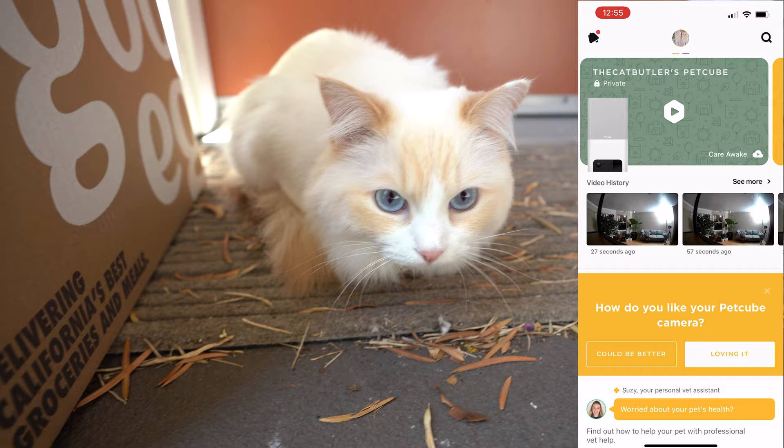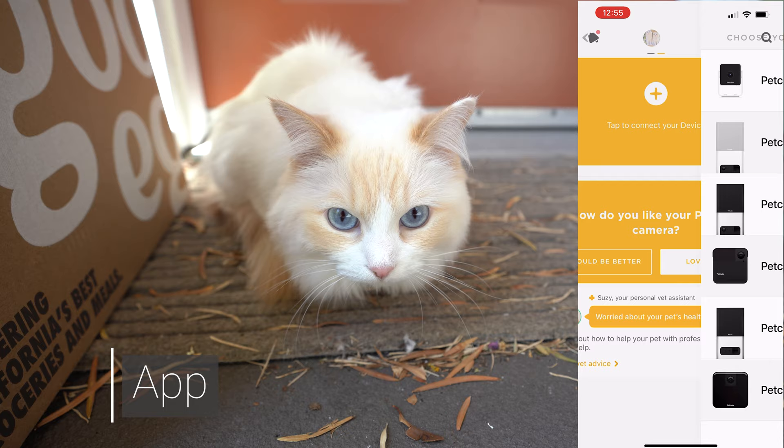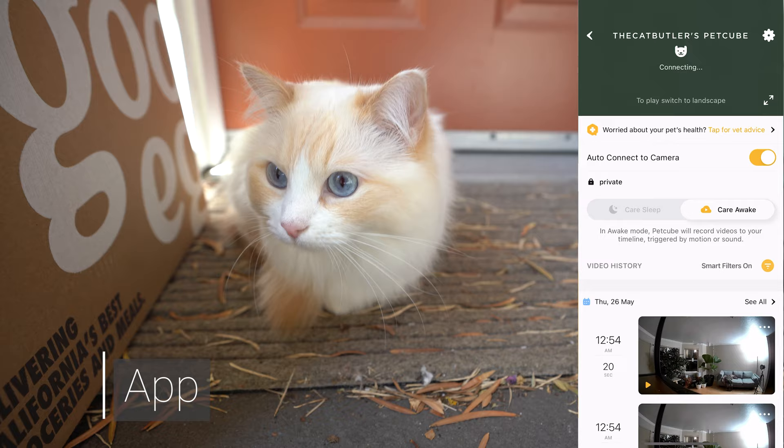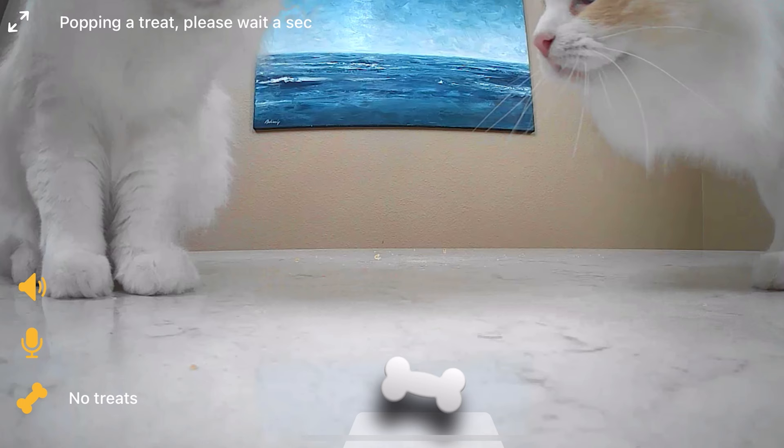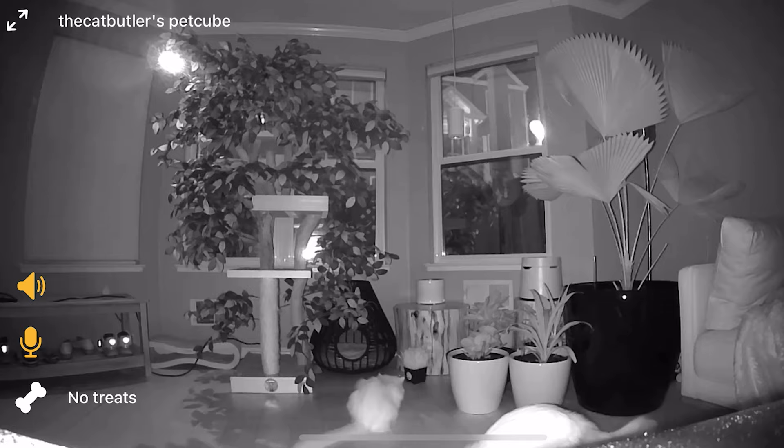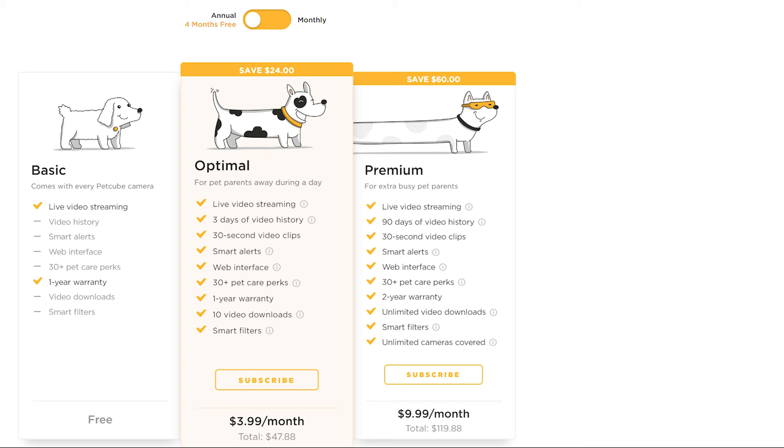The app is simple to use and you can add multiple PetCube cameras if you like. When you view your camera feed, tap on your pet's picture and the camera view loads. If you want additional services like 90 days of video history or automatic video recording, they offer PetCube Care, which is a subscription service.